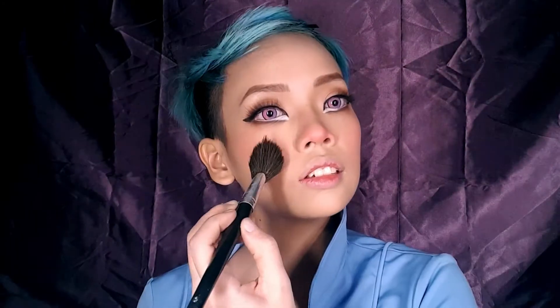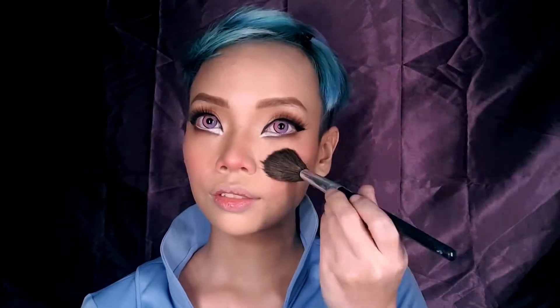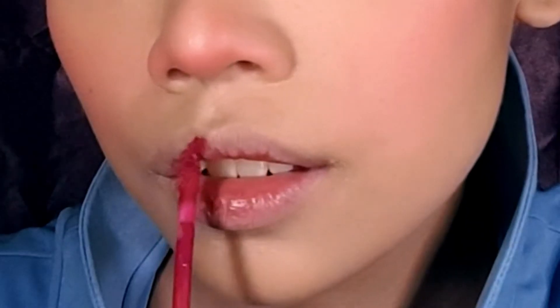With the eyes done, I just go back to the blush and add a lot more color because the eyes are so intense now and they kind of washed out the blush. So, I'm adding more and focusing them on my lower cheeks.